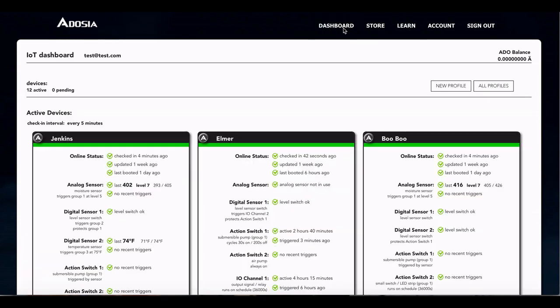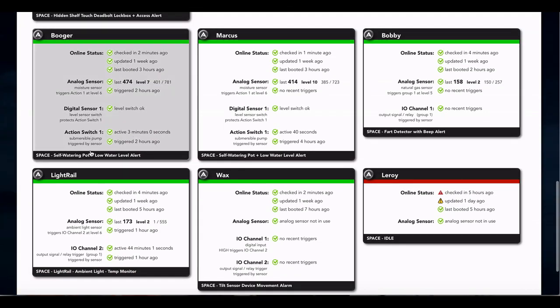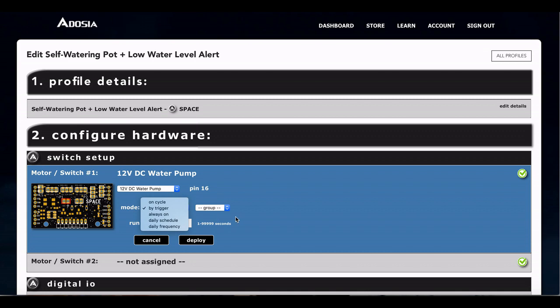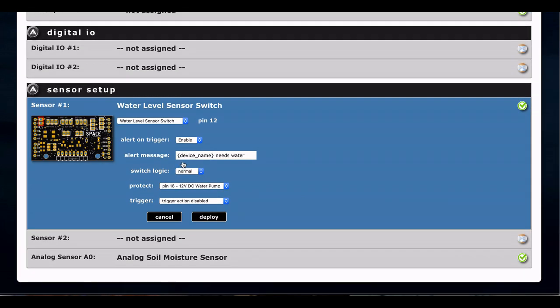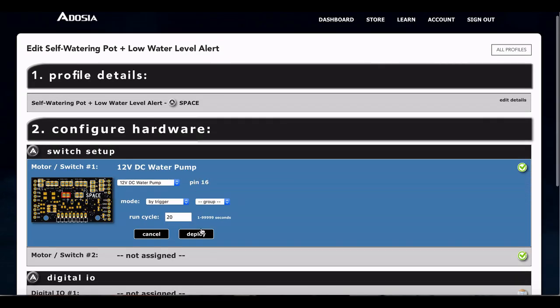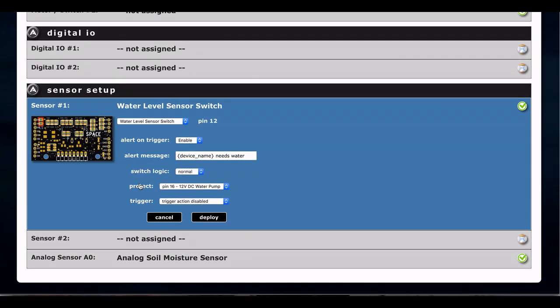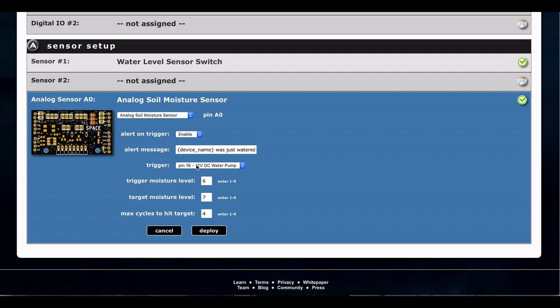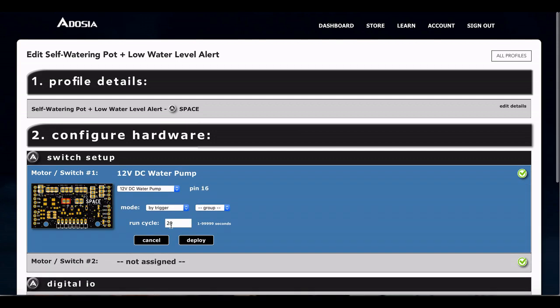Go back to the dashboard. Check him out — here he is, he's got his profile. Just to show you how to set up the profile if you were doing it from scratch: motor switch channel one is where we plugged in the pump — set it to trigger mode, 20 seconds, click deploy. For the water level sensor switch, if you want an alert when the water level is low, enable that. You can use brackets for device name and it'll send a message that the device name needs water. We're going to protect pin 16, which is right here — pump switch one. So when the switch goes off, it will not let the pump run, which protects the pump. It sends a message, and then the soil moisture is going to trigger the pump since we set it to trigger mode. When the moisture level reaches six out of ten, we're going to try to water to seven out of ten and attempt to water four times up to 20 seconds each time. Make sure you click deploy whenever you change anything and you're good to go.